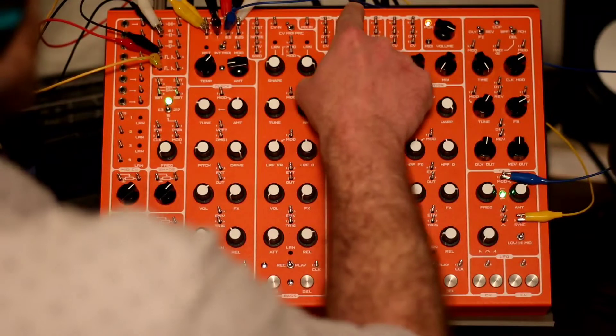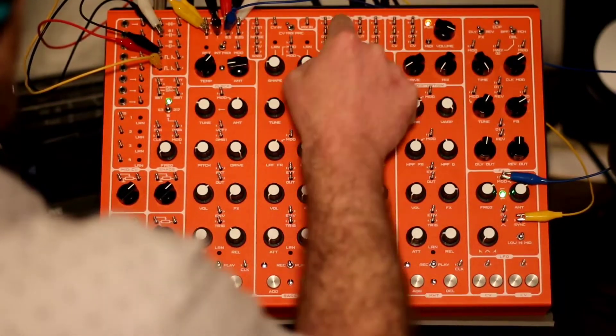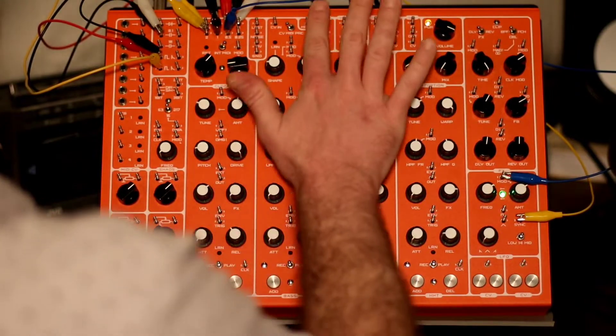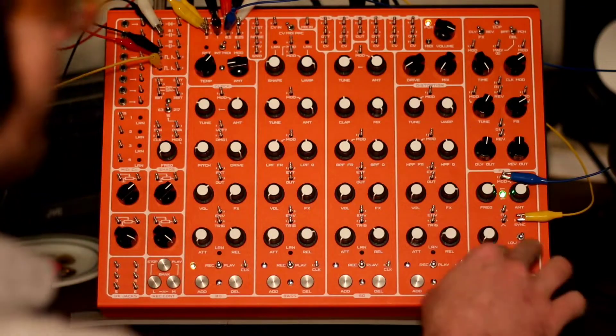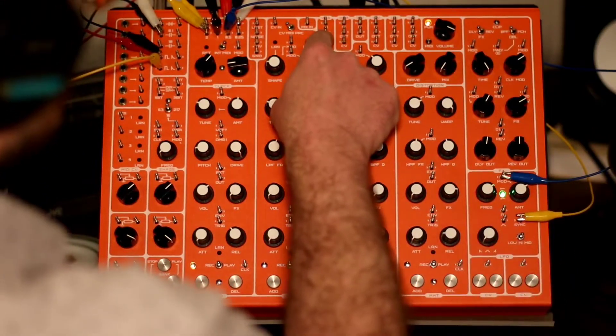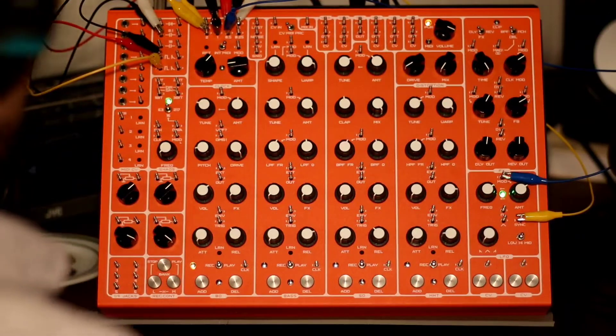I'm going to use one VCA — the one on the right is going to be for the ducking of the kick drum. The VCA on the left is going to be manipulating the bass module. The LFO is going to be the CV connected to that VCA. That might not have made sense to everybody, so let's hear what we have so far.